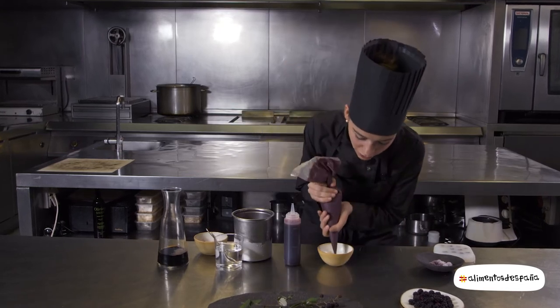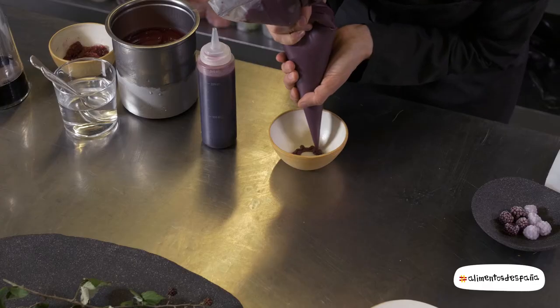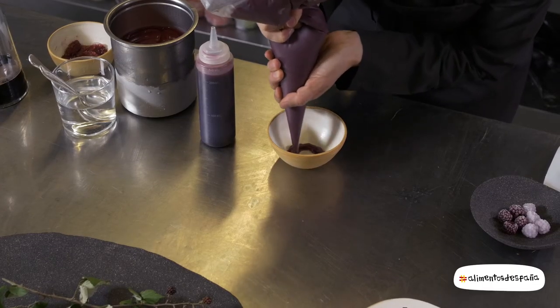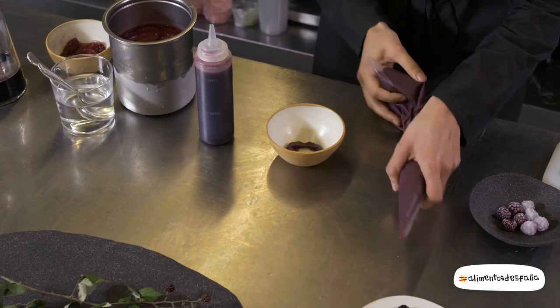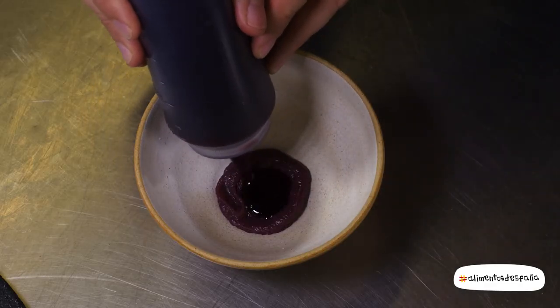First, we will put a crema in the base. It is a crema that we make with a juice of moras. We fill it with this reduction of mora.